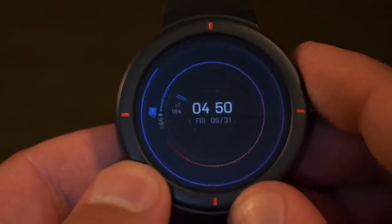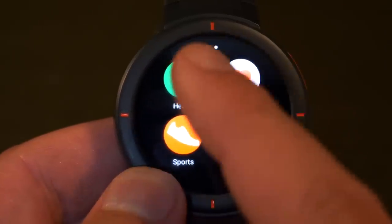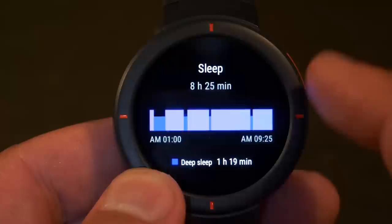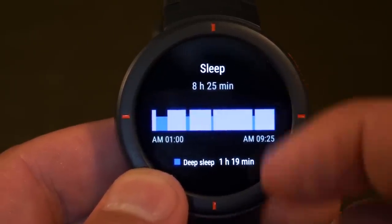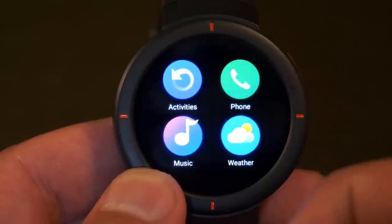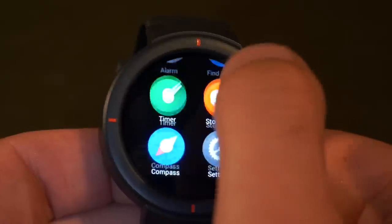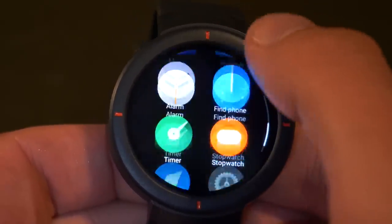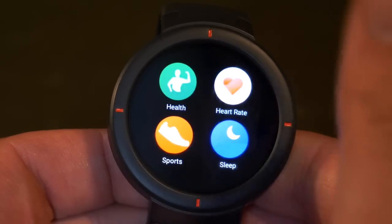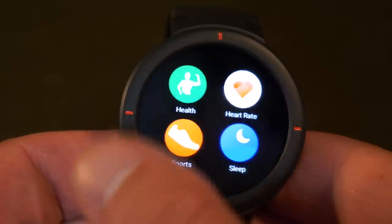The actual software itself — if we swipe right, this is where we get access to bits of information such as health, heart rate, sports, and sleep. This is basically giving you an idea of what your history has been like in terms of stats. Going back and swiping down, we've got lots of different apps on here — things like music control, phone control, weather, alarm, and find phone. One thing I would say is that it is a very snappy watch — much more so than the Amazfit Bip and the Amazfit Stratos. This runs the operating system a lot better than the Stratos.